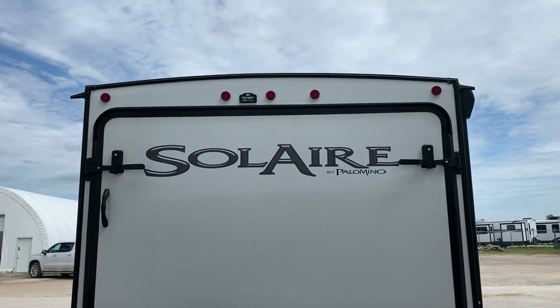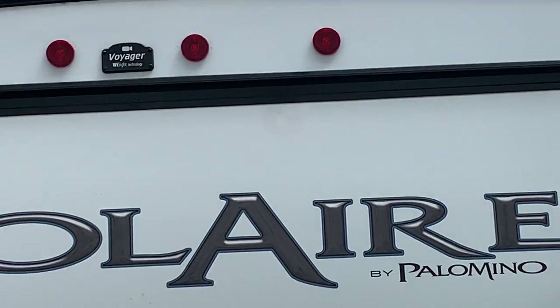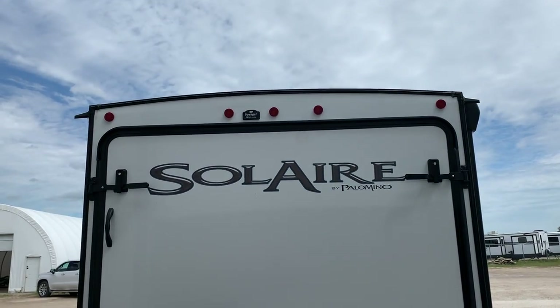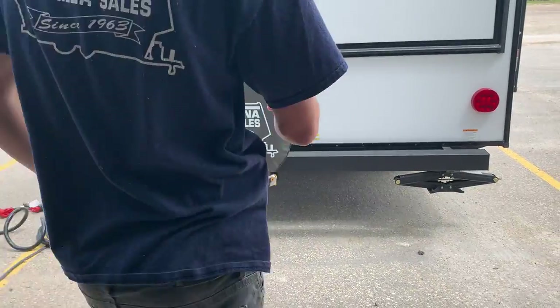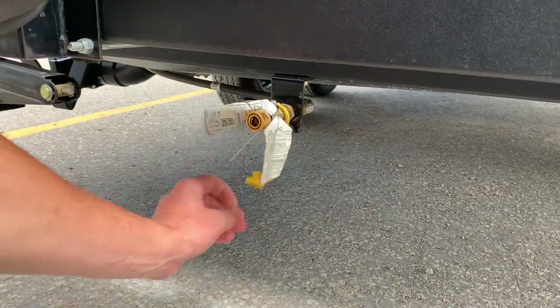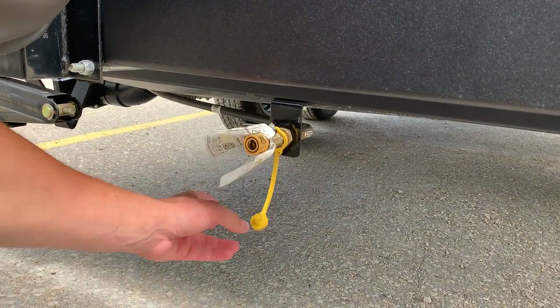You are pre-wired for an observation camera right up top there — you can contact your parts department if you'd like to get set up with that. You have your spare tire at the back, and right below that spare tire you do have a propane quick connect in case you want to get your barbecue set up.